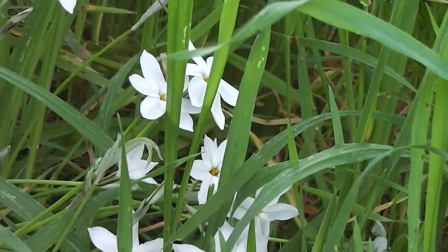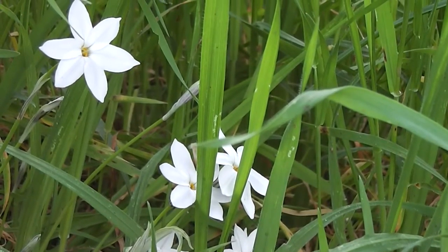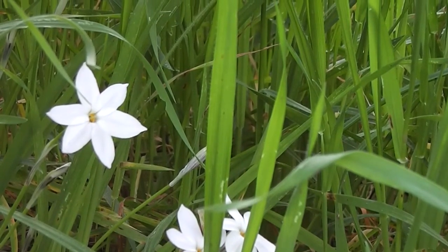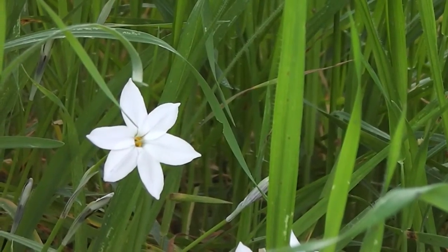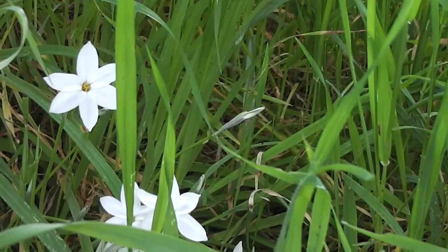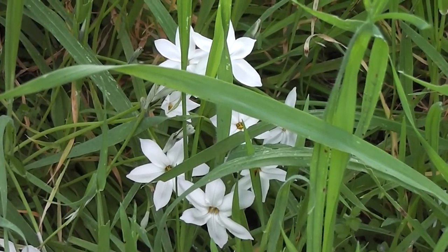So that's a creative visualisation. I'll creatively visualise having more in the future. Let's buy some more bulbs for these tritellias next February. Rome wasn't built in a day and nor was a lawn of tritellias.